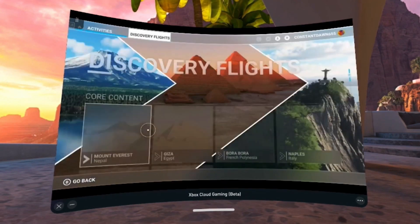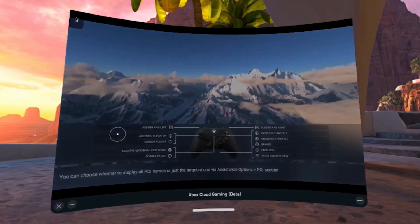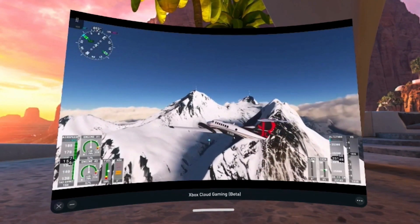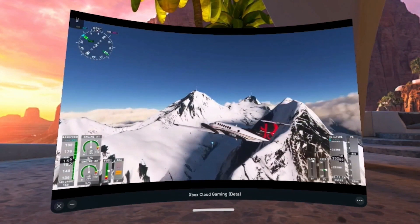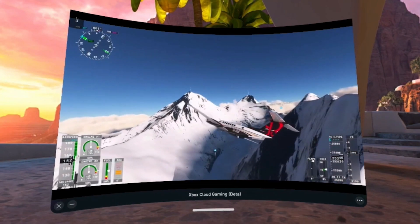With xCloud gaming, you can stream hundreds of games to any device, allowing you to connect with gamers in all new ways whether they're right next to you or on the other side of the world. We are partnering to bring the service to the Meta Quest Store. You'll be able to play 2D games with your Xbox controller projected on a massive screen on Quest. It's early days, but we're excited for what's to come.